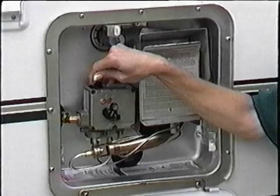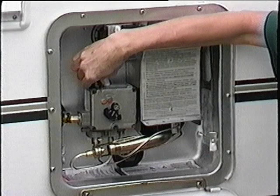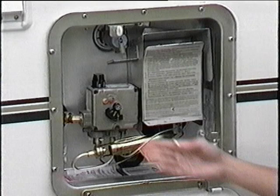After it's lit, release the ignition button and turn the knob to on, which will ignite the main burner. After the pilot is lit, adjust the temperature setting to the desired level.